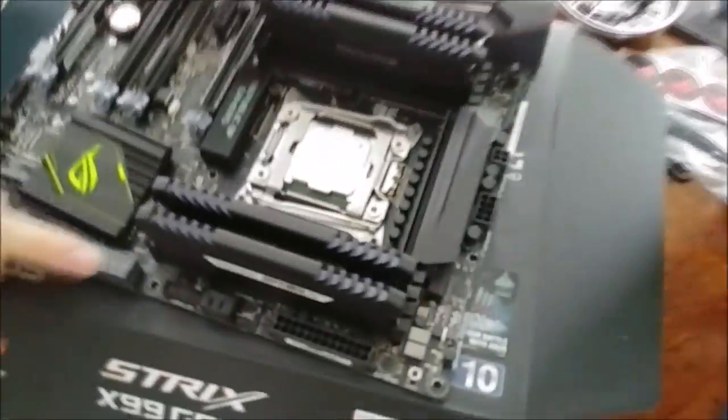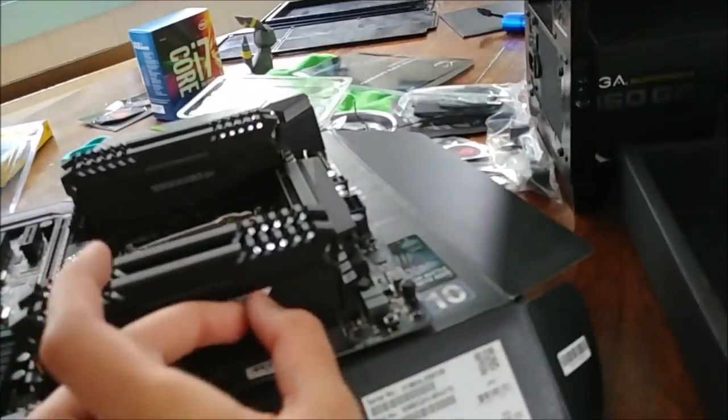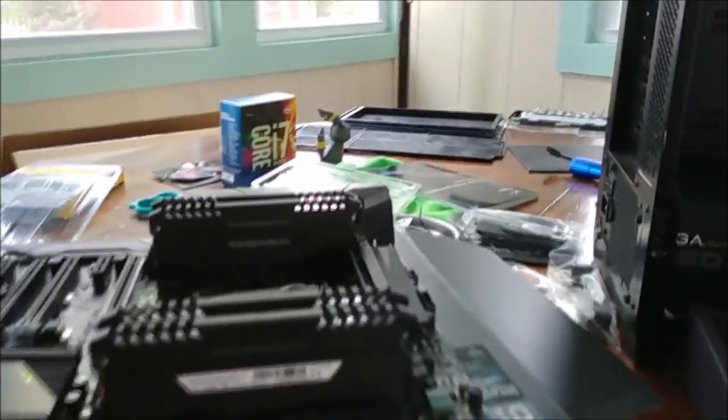The Corsair logos are facing outward, which is stupid — I would have wished the Vengeance RGB logos faced the other way. Actually I could still see it this way. You should complain to Corsair: why did you make poop RAM? Fix it right now, update the field right now — like some ethereal being just changes it on the spot.